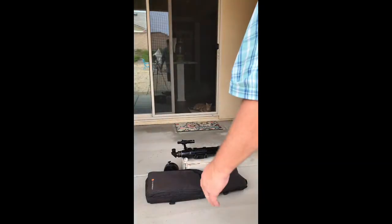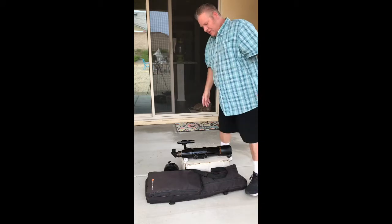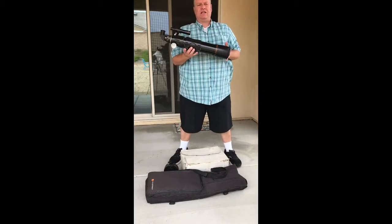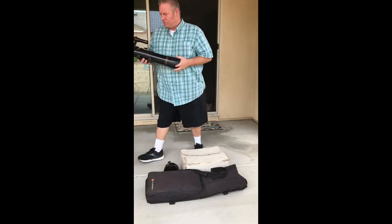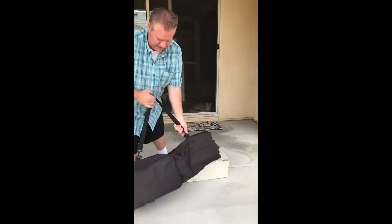Here is the setup video for the setup we've got for sale. This is a Celestron Advanced CG5 mount with the Celestron 80 ED telescope. I'm going to walk through setting this up just so you can see what everything is and see how it goes together.